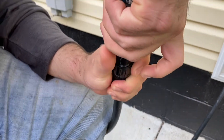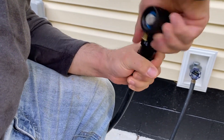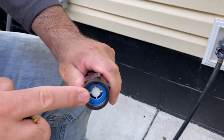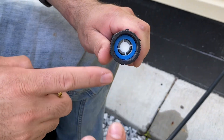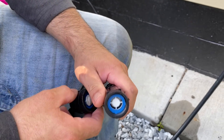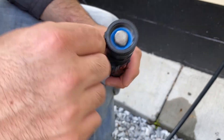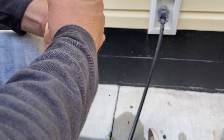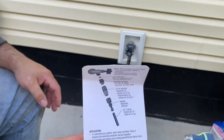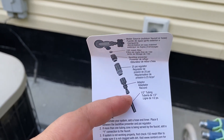If you want, you can also get a timer. It's not something you need to have, but it's very helpful because you can just set it and it turns on and off by itself. I bought mine off Amazon and it was around $22 — not expensive at all — and the instructions are very easy to read and understand.